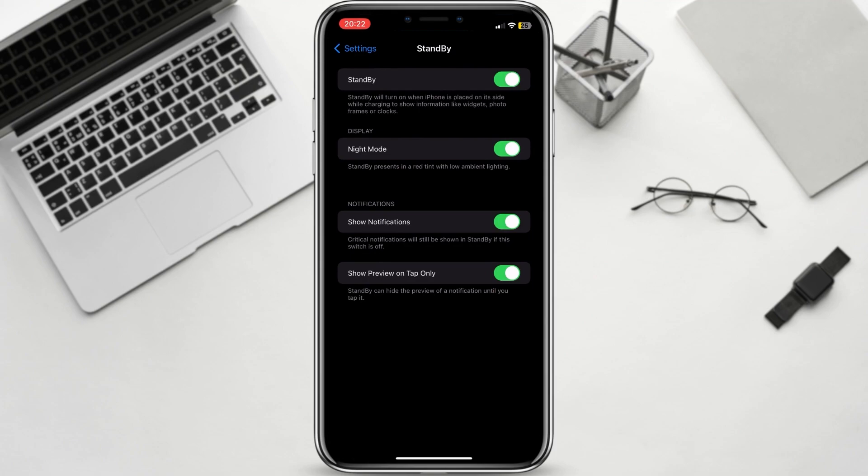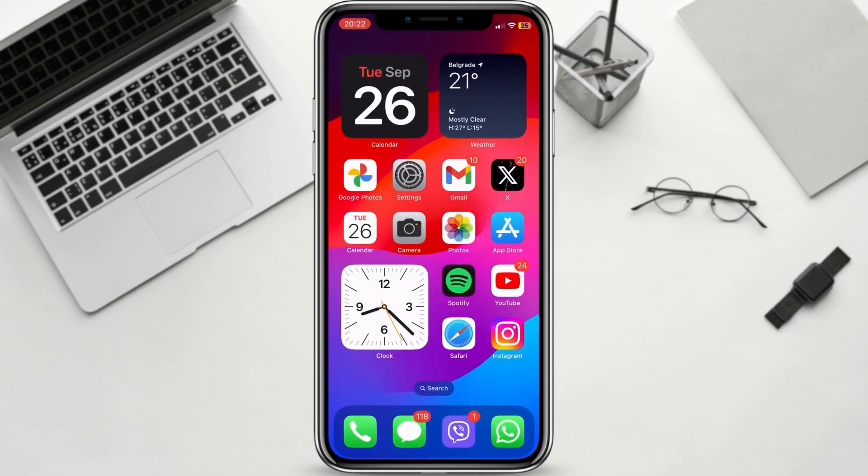Standby mode only works when your iPhone is charging. If your iPhone isn't charging, you won't see standby mode.